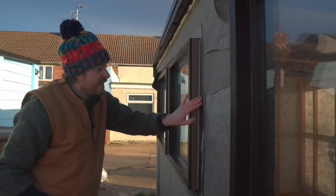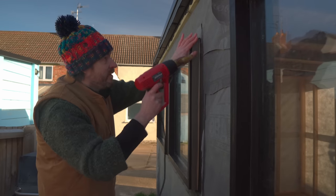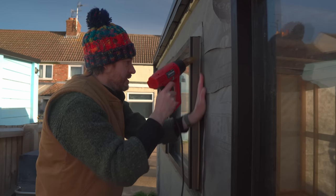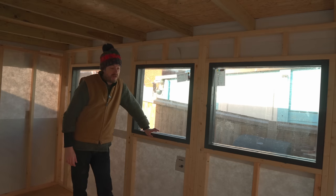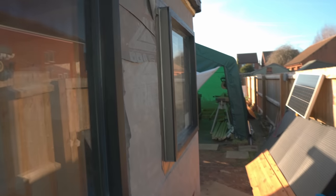This tape is sticky but to really help it attach I like to heat it up with a heat gun and just rub it on. I've got three windows installed in here — it makes it feel so much bigger and brighter already. Next job would be to get the cladding on.